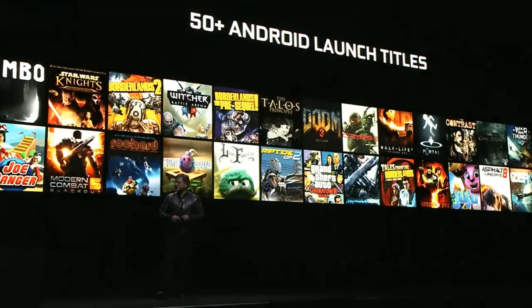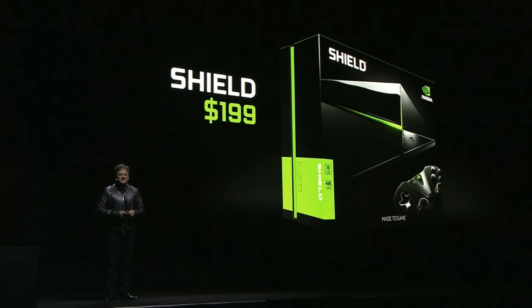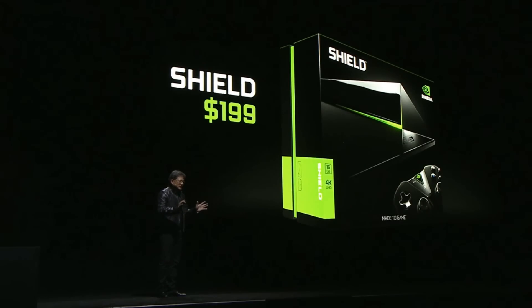The world's most advanced Android TV, the first 4K Android TV device, and a TX1-powered game platform — all for an incredible value of $199. And instead of bundling a remote control, we decided to bundle the game controller, because we want you to have the entire experience of the Shield console right from day one.